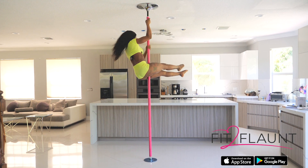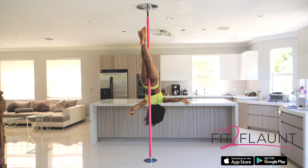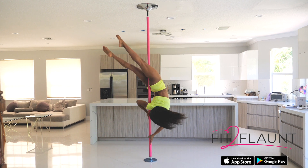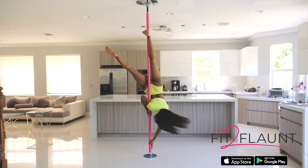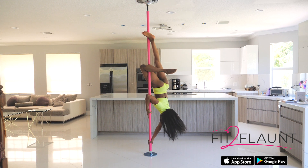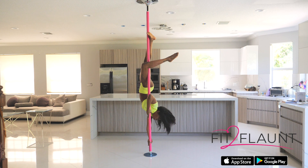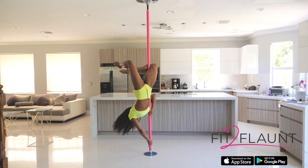From here I'm going into a straight leg lay back and I'm going to transition into my brass monkey. I'm making sure to maintain pressure with my inner thighs. I hook my outside ankle on the pole. Once my outside ankle is hooked, I can use that leverage to bring my hips past the pole so that I can hook behind my inside knee. If you do not think about sticking your butt out and pushing your hips past the pole, it would be very difficult to hook that inside knee, especially since the pole is spinning.